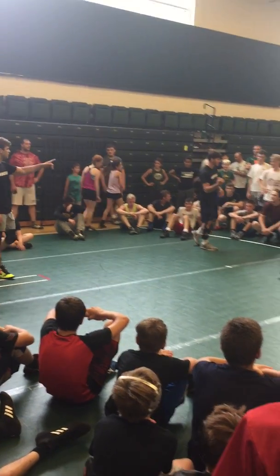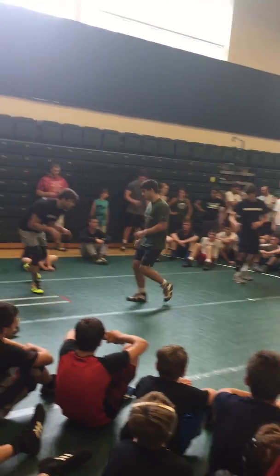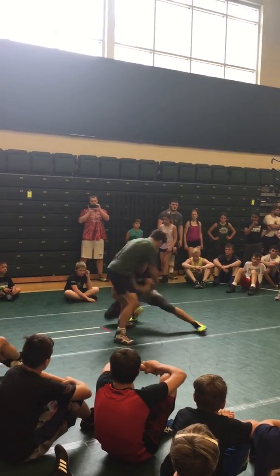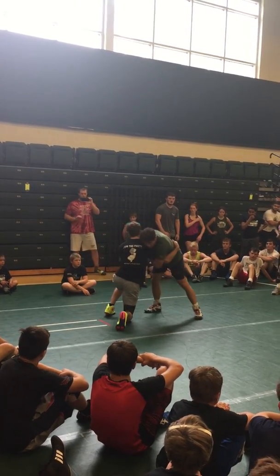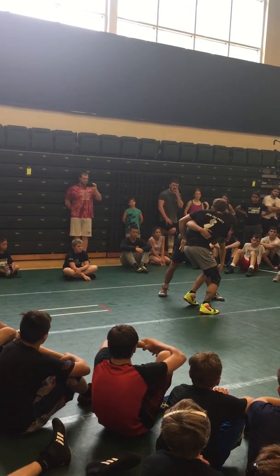We're going to go back to that single leg when he fights up. We're going to try to get it down now. So we're going to go single. It brings us up. We go dinosaur arm to the other side, lift them around. Now we've got our inside trip.